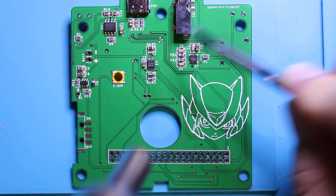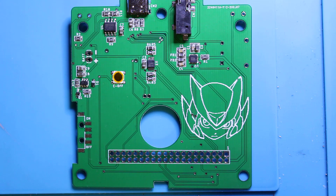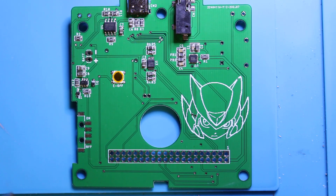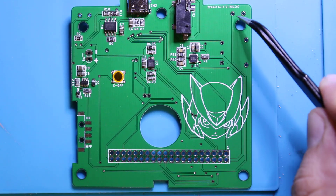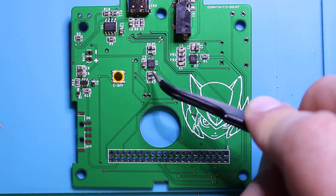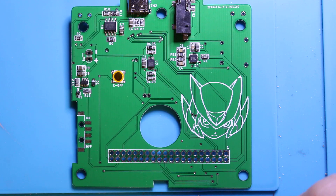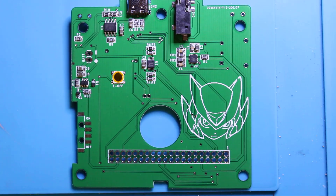It looks pretty good — you might have to touch some of these areas like these two pins and others with the soldering iron. For the most part it's all set. Taking a quick look, everything looks pretty decent. We'll call it a day right there — just got to solder the L and R buttons over here, double check there's no bridging on these pins, and it should be good to go. This thing's ready to rock and roll — thanks for watching.